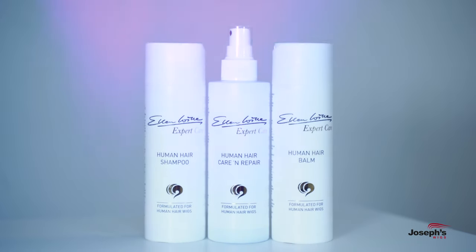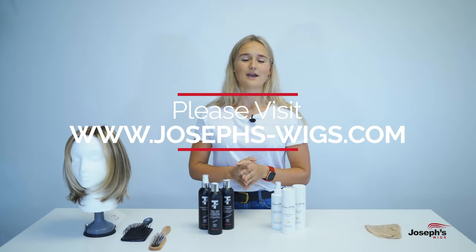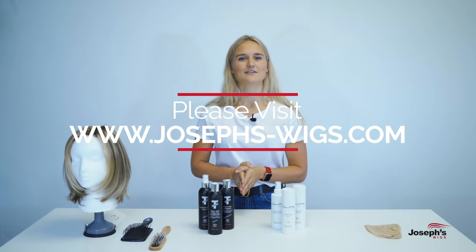All these products are available on the Joseph Wigs website. If you'd like to get in touch and need any advice or help wearing or styling your wig, please don't hesitate to get in touch.